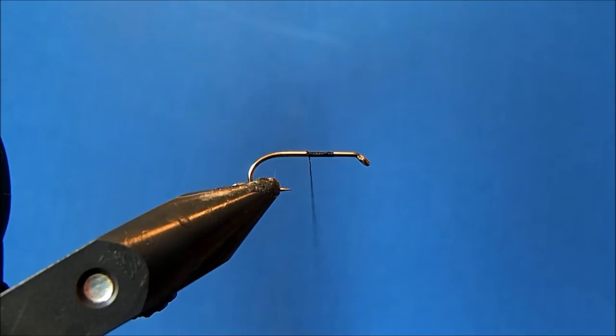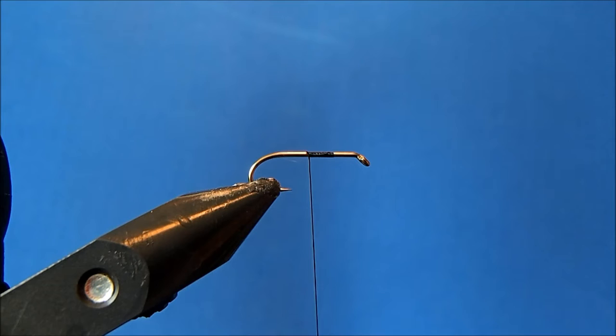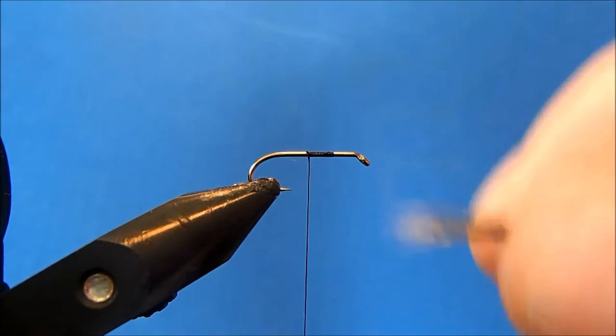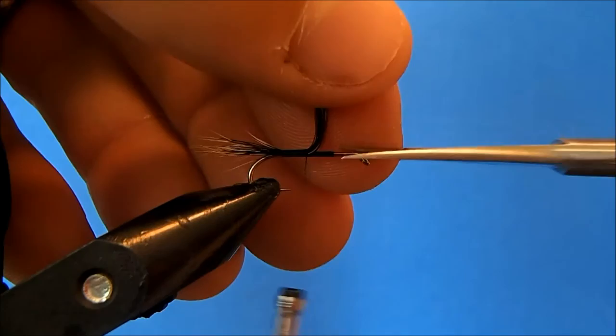I'm going to use a fox squirrel tail for this. There are two different sides — the reddish color and the darker side — and I'm going to use the darker in this pattern. I'll take it straight off the tail without stacking it, taking more than I think I'll need so as I pull out the longer and shorter sections and it decreases in volume, it ends up about the thickness I'm looking for. Cleaning up the tip sections, I'll measure it out to about a hook shank length, maybe a little less, and tie it down to the barb of the hook.